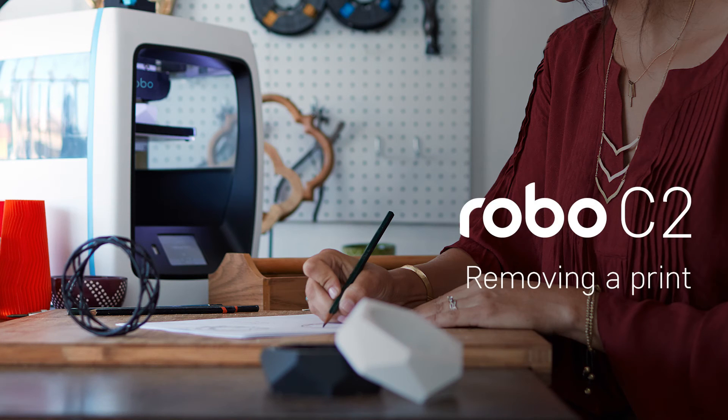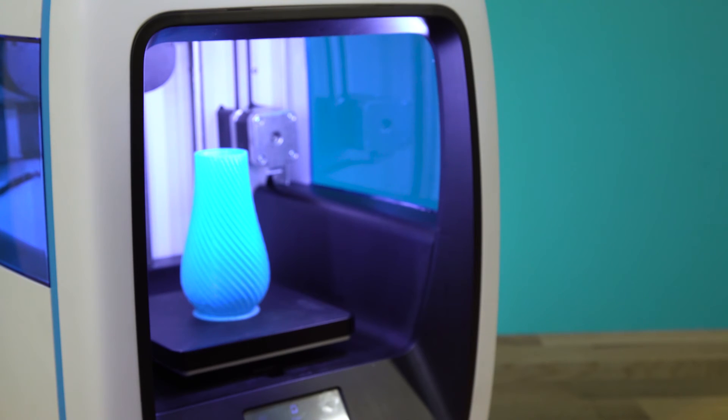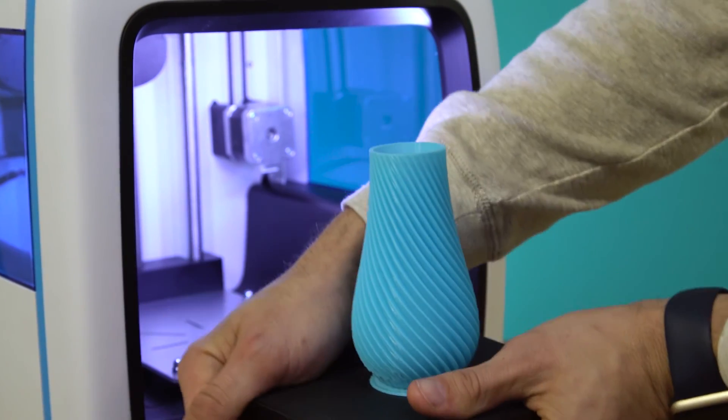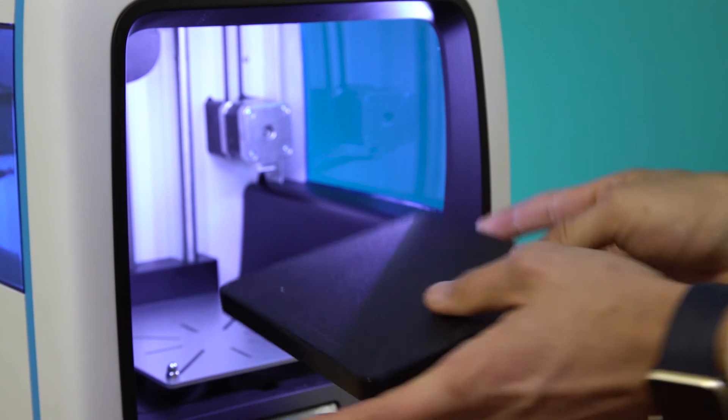Removing a print. When the test print is complete and cooled down, remove the print bed with the finished print still in place by lifting the bed up and away from the magnets. Now carefully flex the print bed from several positions to help loosen the print from the print bed. Carefully remove the print from the print bed with your hand.